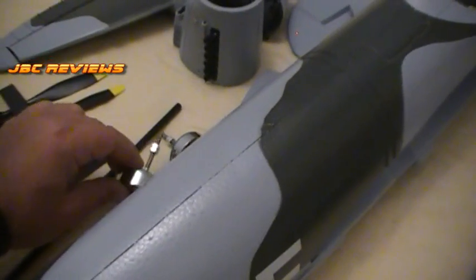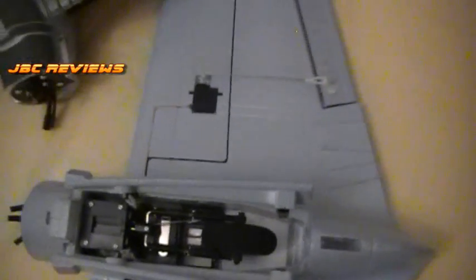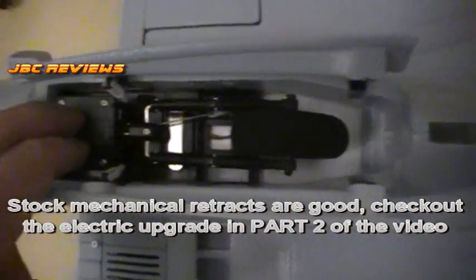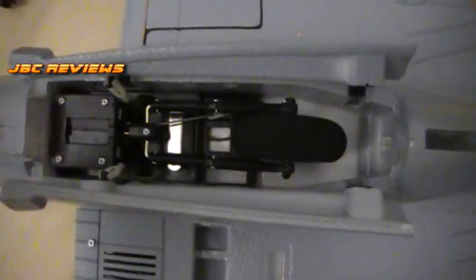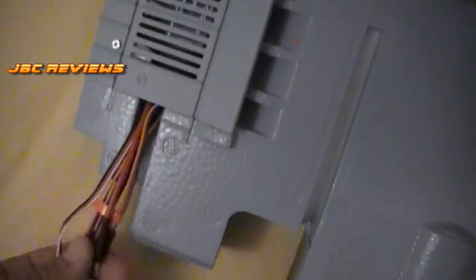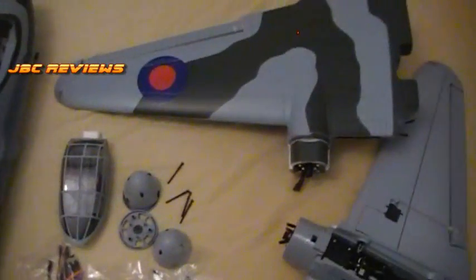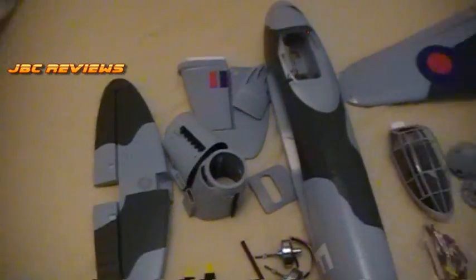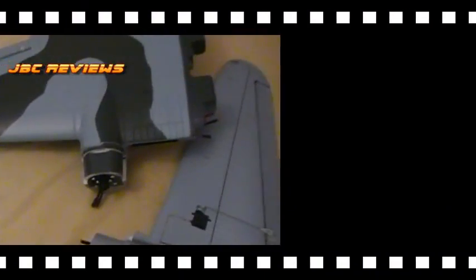I'm going to run 3S, but quite a few guys are running 4S — just watch your amp rating, keep it around the 20-amp mark, 25 tops. Another good thing in here — the retracts. These are mechanical, but there's heaps of room in there, so if anything ever happens to your retracts you can rip them out and put electric retracts in and easily run the wires through to your fuse. Okay, I hope that covers everything you're going to get in your box, and now it's time to actually put this thing together.